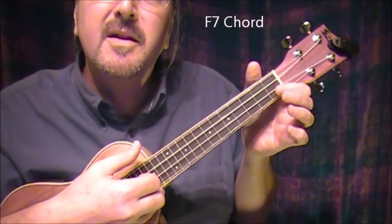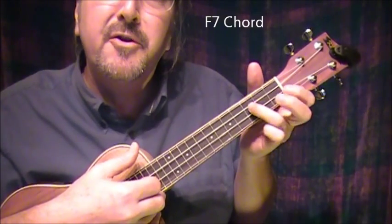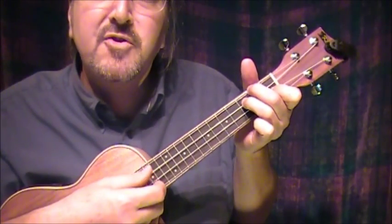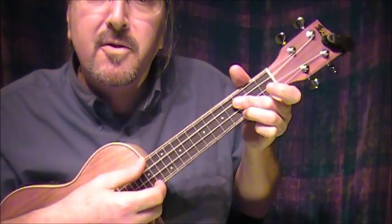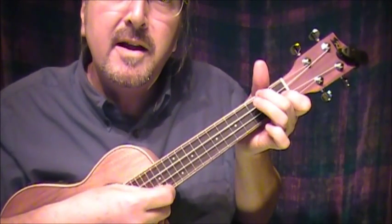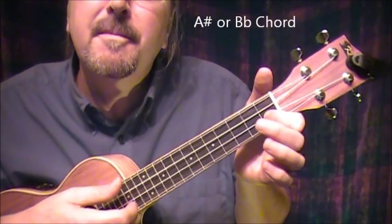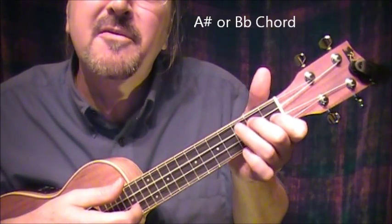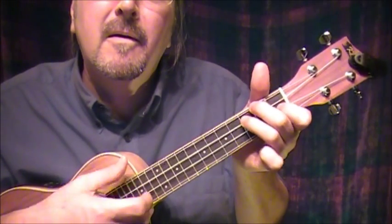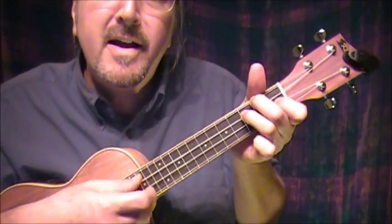I go to an F 7th: index finger on the next-to-bottom string at the 1st fret, 2nd finger on the top string at the 2nd fret, and 3rd finger on the next-to-top string at the 3rd fret. That's an F 7th, then C minor, and F 7th again as a transition. Is your figure — that's an A sharp: index finger on the next-to-bottom string at the 1st fret, 2nd finger on the next-to-top string at the 2nd fret, 3rd finger on the top string at the 3rd fret. It's easy going back and forth between these because one finger stays. Is your figure less than Greek?